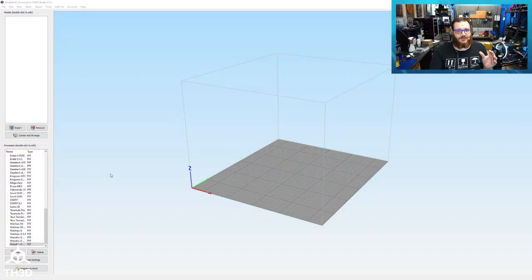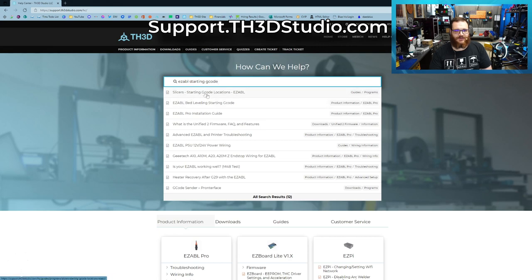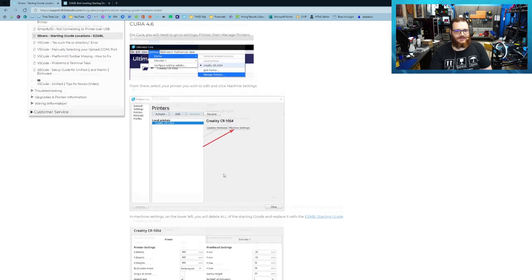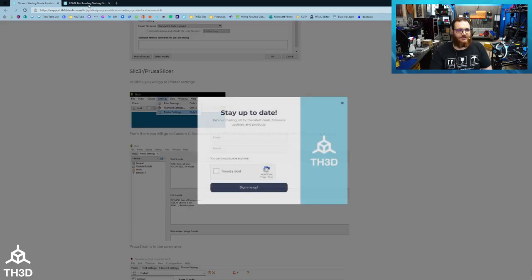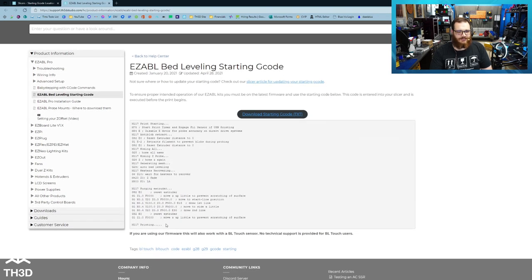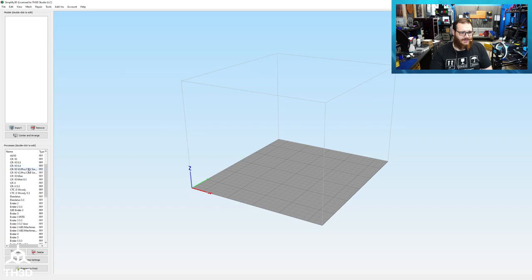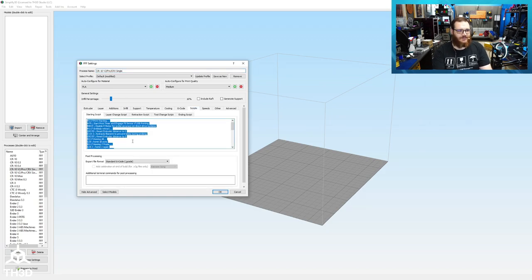With your slicer loaded, you need to update your starting G-code to have the new EZ-ABL starting code. You can get the starting code we recommend by going to our help center at support.th3dstudio.com. If you type EZ-ABL starting G-code, you'll get a couple of articles — we have the EZ-ABL bed leveling starting code, and also an article that covers where the starting code is located in different slicers including Cura, Simplify3D, and Slic3r/PrusaSlicer. Go ahead and copy all of this code and paste it into your slicer starting code. In Simplify3D, go into Scripts, select all with Ctrl+A, get rid of all the old code, and paste in the one you copied from our website.